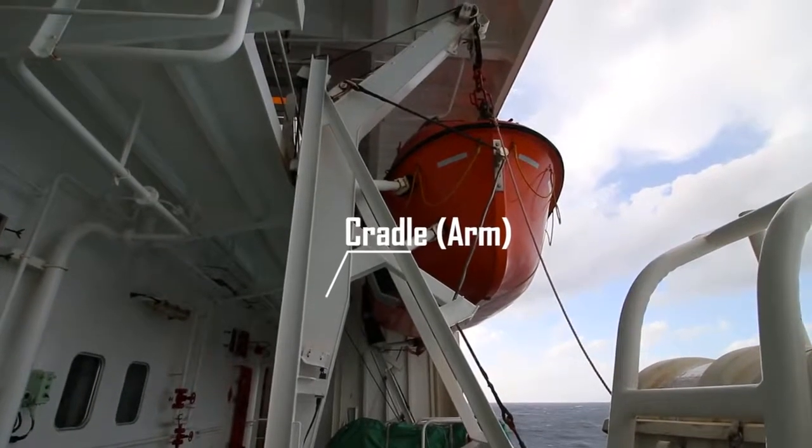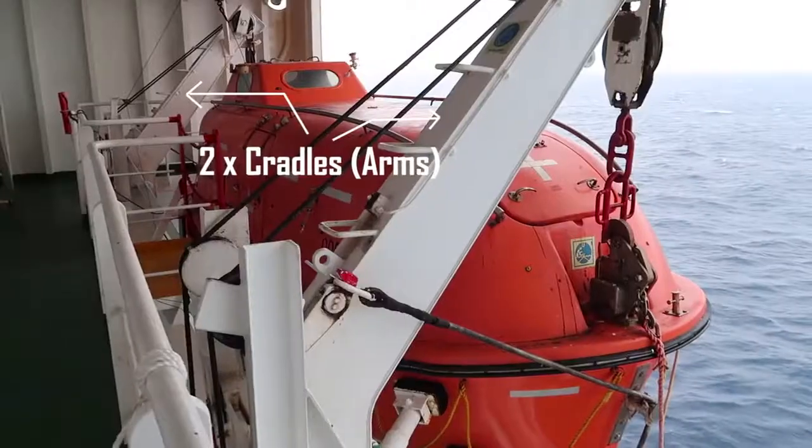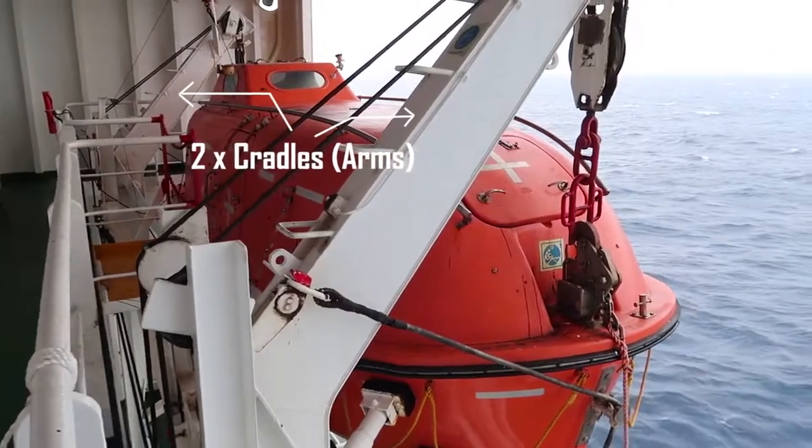Ours is a davit launch type. The two cradles swing out and lower the lifeboat by fall wire when activated.